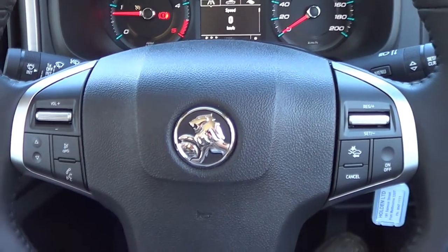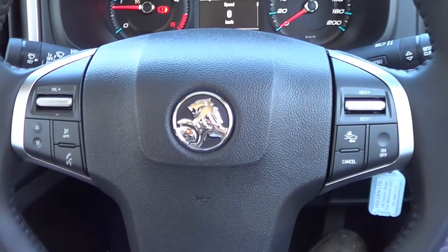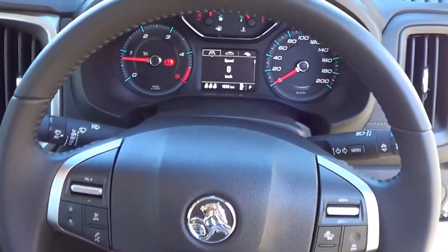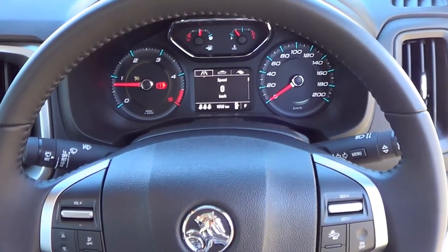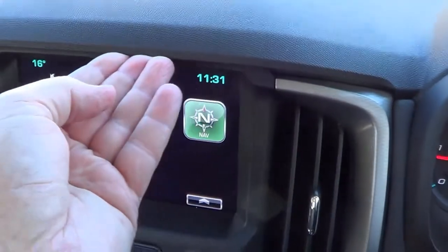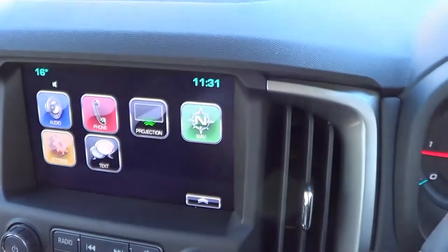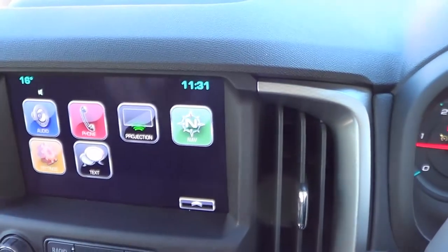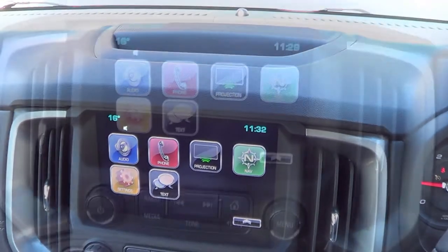You have all the typical controls on the steering wheel itself — cruise control, volume, Bluetooth. The steering wheel is height adjustable only, not reach, so that does make taller drivers tend to reach a little bit for it. On top of the dash there's a bit of a hard ridge along there, but apart from that the dash itself has a softer feel — it's not actually soft plastic, but it looks pretty good, with a bit of a storage base sitting on top.